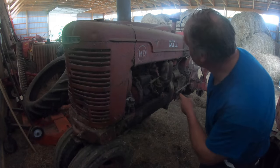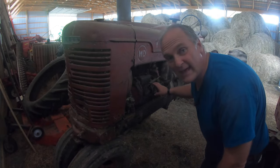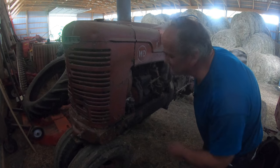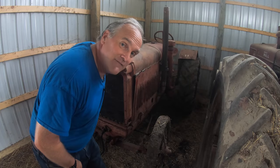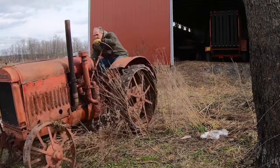Stuck back here in the corner we've got a Farmall MD. We used this tractor to farm when I was a kid. It starts on gasoline but then switches over to diesel — a really unique system. It hasn't run in about 10 years and is waiting for some tender loving care. This is a 1924 McCormick Deering 1020 — the oldest tractor we have on the farm. I did a video last winter on getting it running. Reliable old tractor, but drives like a tank.